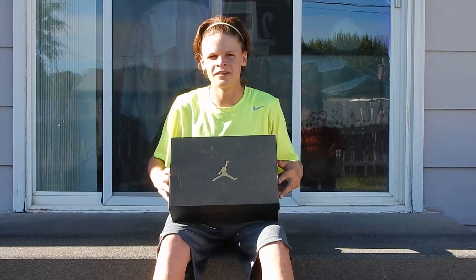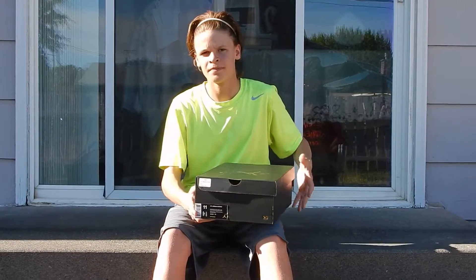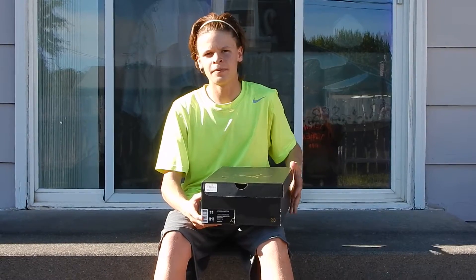Hey guys, what is up, this is Tinker Bros 23 back with another unboxing video. Right here I have the Retro 8 3peats. I got these in size 11 from Foot Action for $190 at retail.